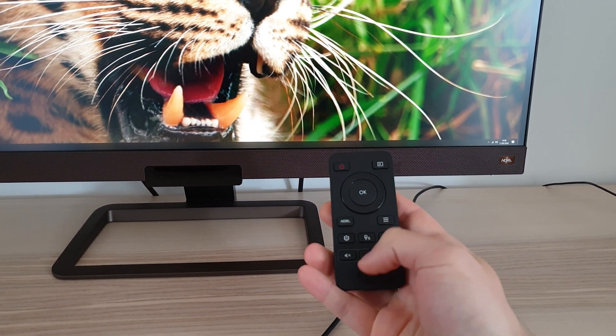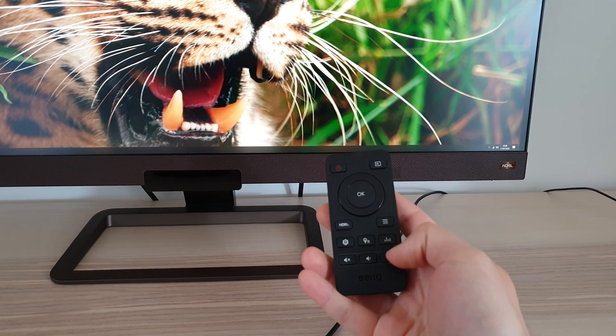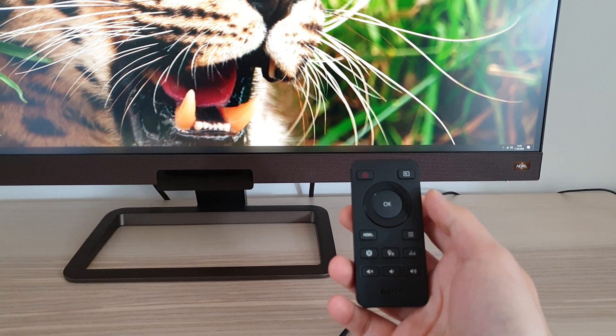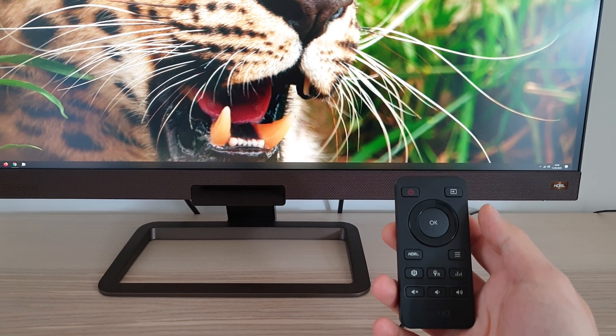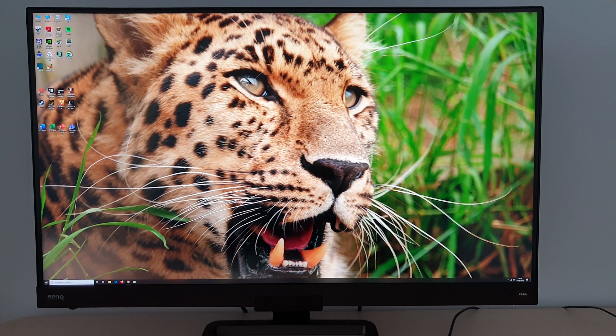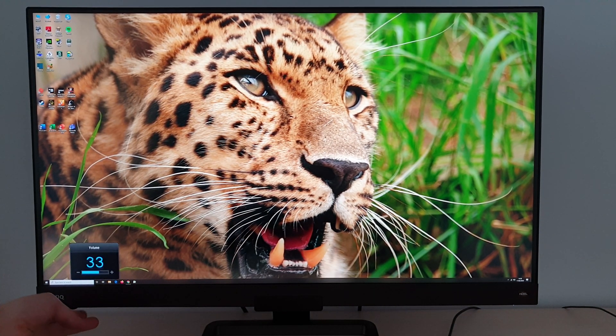There's a button to mute the speakers, decrease or increase the volume. That would also control something connected to the 3.5mm jack if you're using that rather than the integrated speakers. There's also a little scroll wheel which controls the volume of the integrated speaker or anything connected to the 3.5mm jack.